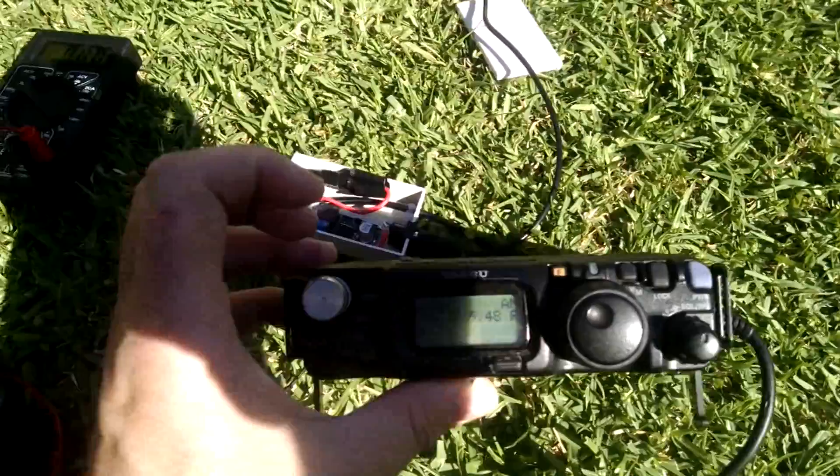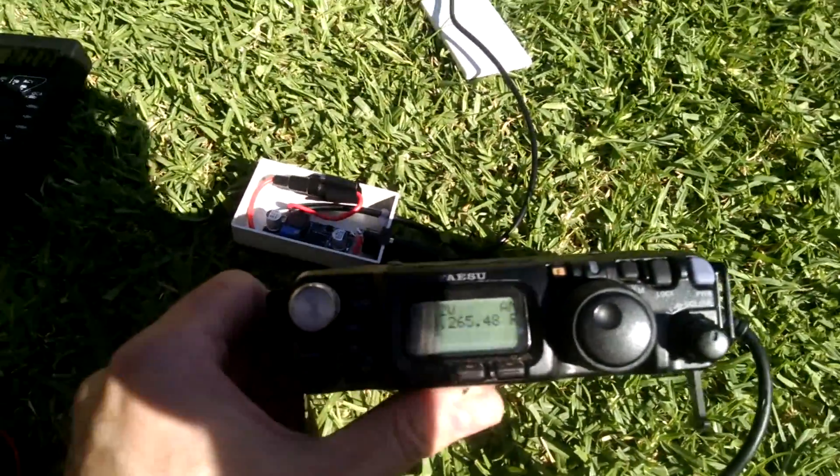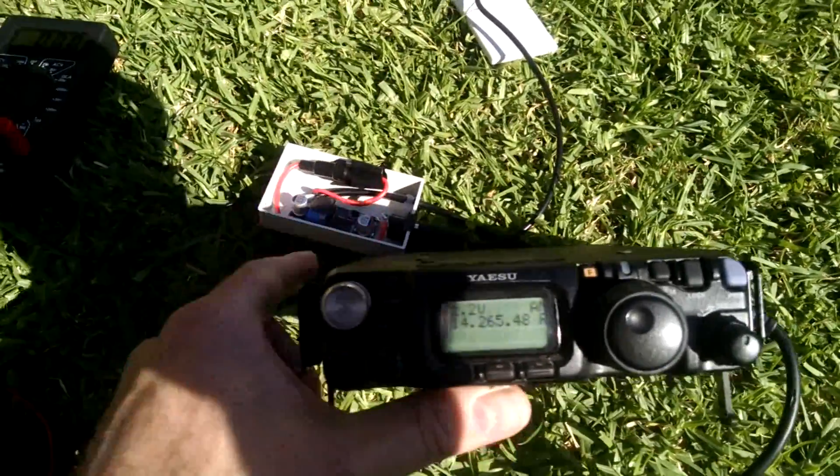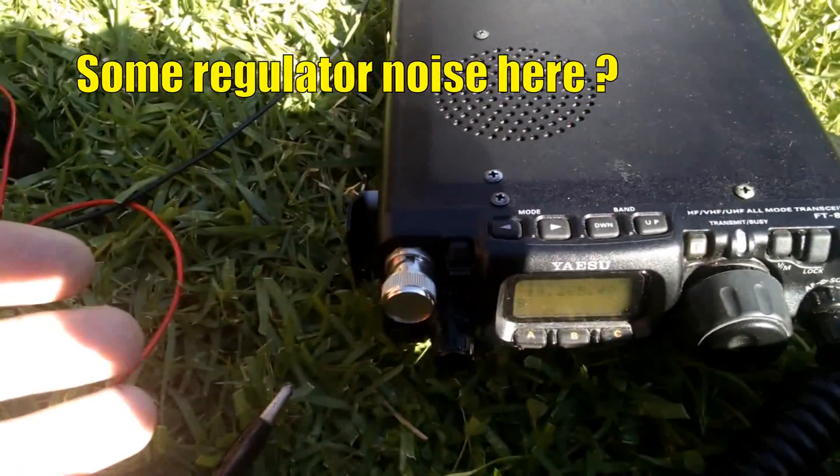I'm not getting any noise on any other bands. It's not to say that when I go to hit transmit it won't. But I'm a bit worried about a buzz being superimposed on my transmit signal when operating through a battery.